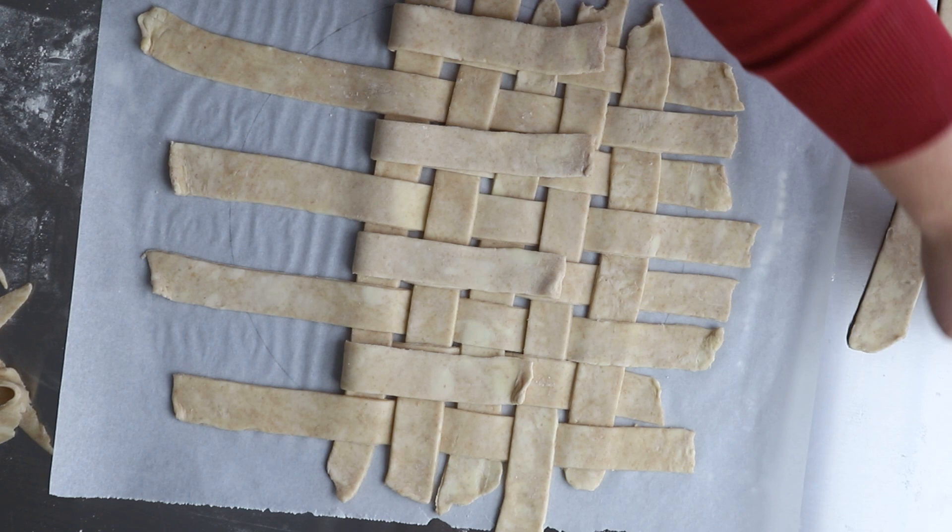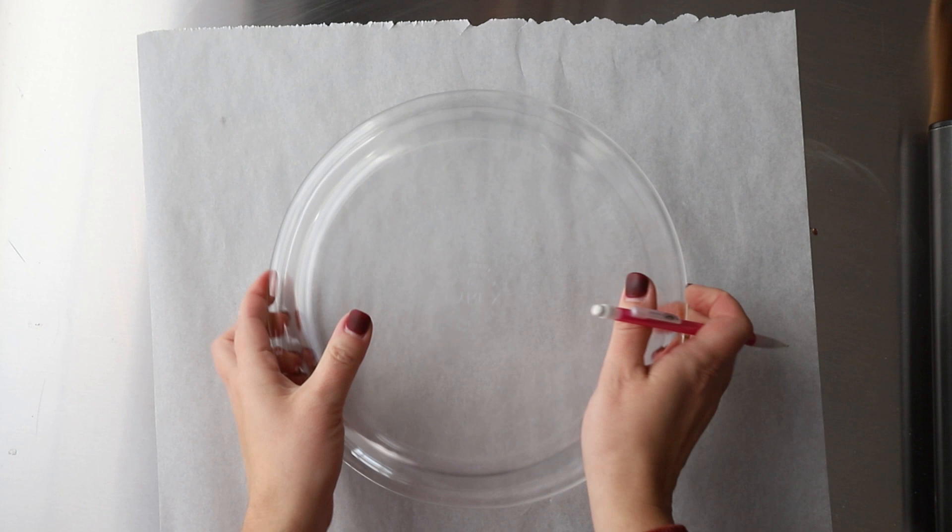Have you seen the beautiful lattice top pies and wondered how you can make that in your own home for your family and friends? I'm Amy from A Red Spatula and I'm here to break down this process for you and show you that it's actually going to be a lot simpler than what you might think.